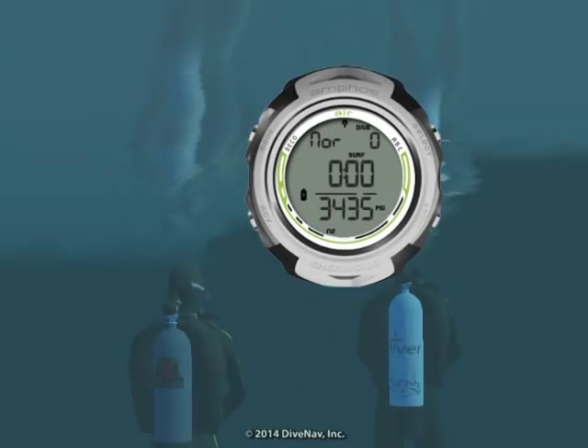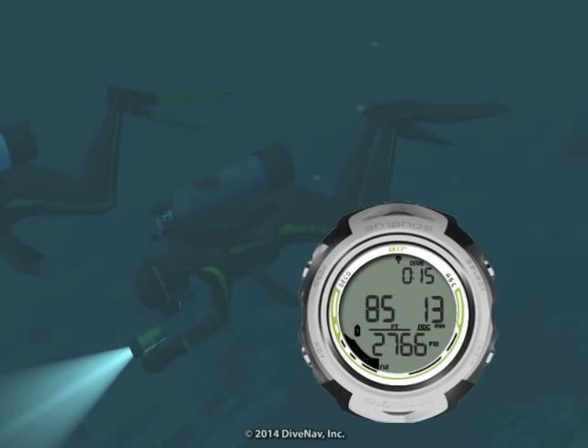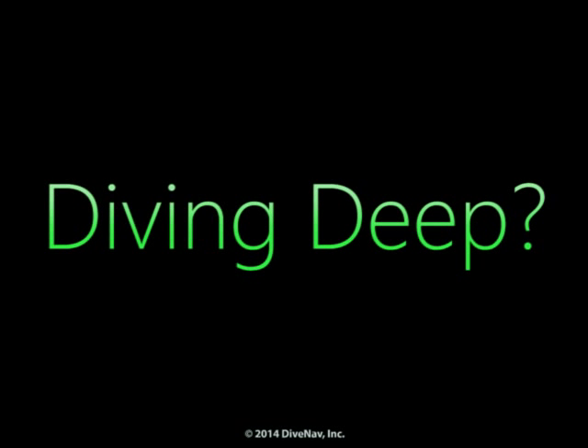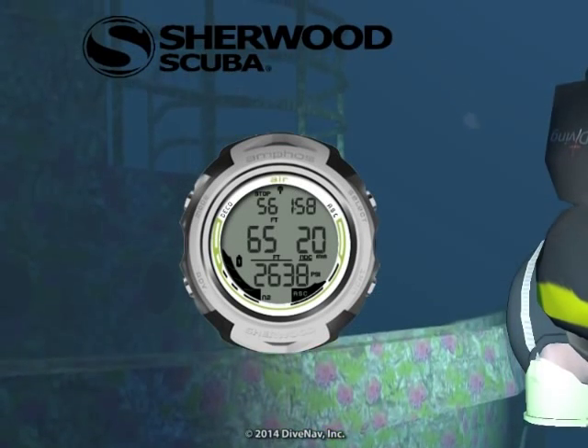The AmphusAir can be programmed to turn on as soon as you enter the water and carefully guide you during your dive with its easy-to-read displays and bar graphs. Planning a deep dive? Not a problem — with the AmphusAir, you can set a deep stop with countdown timer.